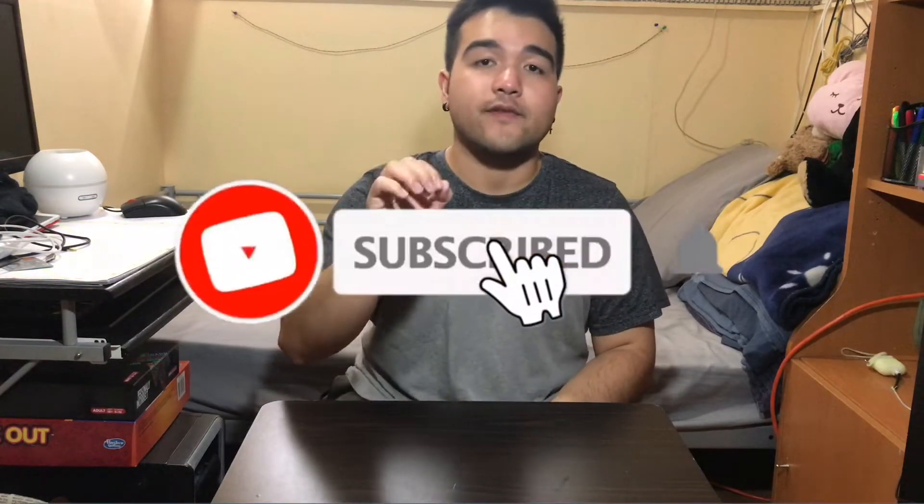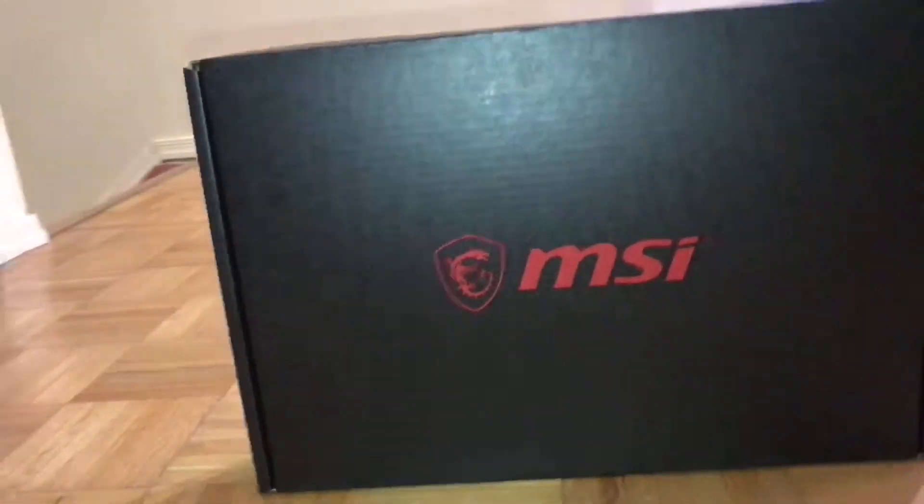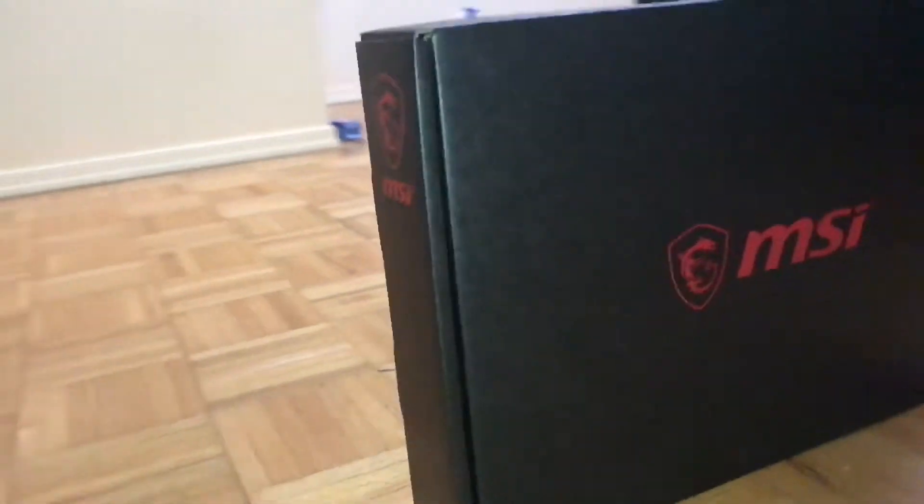Hey guys, Benji here back again with another video. If you are new to this channel, don't forget to subscribe and hit the notification bell so you will be updated with my videos. For today's video, we will do an unboxing of my girlfriend's MSI gaming laptop, which is around $1,649 Canadian retail price.